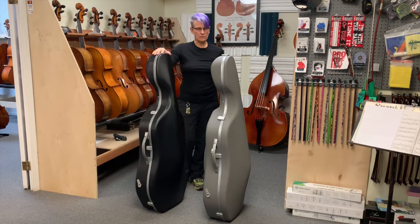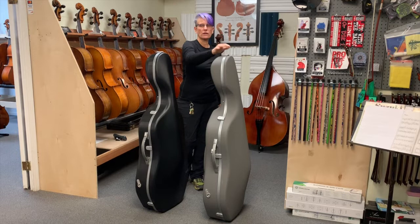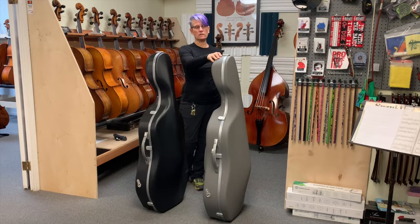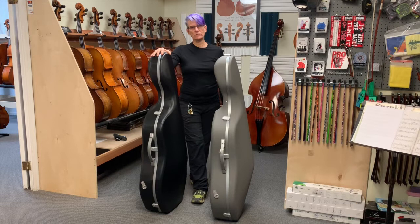That's a wrap — just a quick discussion about these new cases. For more detail, check out the 2.9 video. There are different color combos: black with silver, black with black, silver with silver, silver with black. I think there are a couple of colors on the Panther, maybe three, but I'm not 100% positive. You can check my website for more detail, or email or call me if you have further questions or want measurements taken to make sure the case fits your cello. Have a great day.